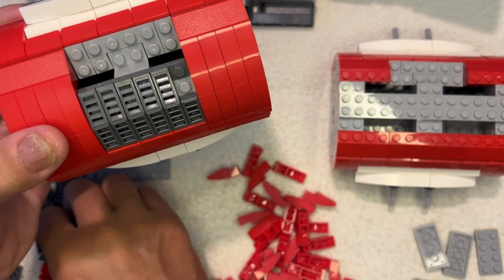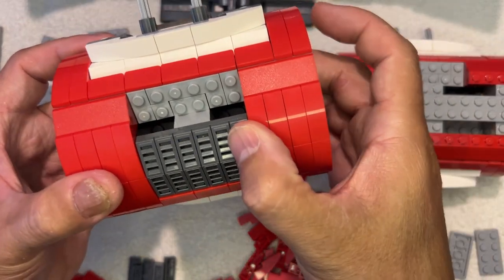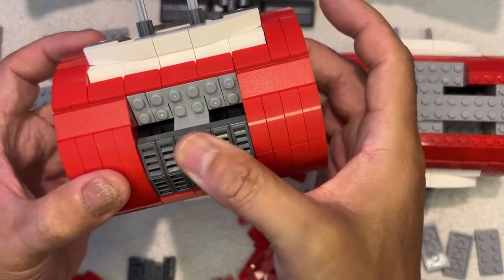I'm going to give it a little bit of detail on the side, just like that.